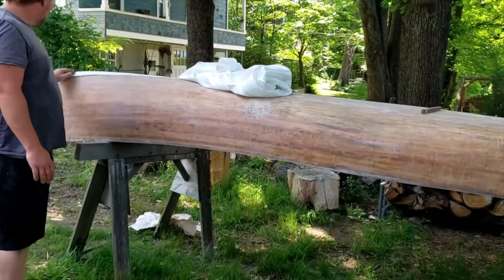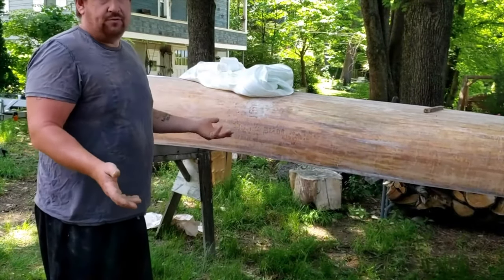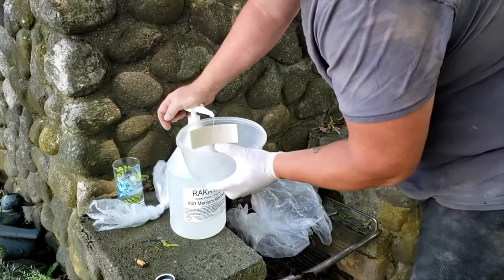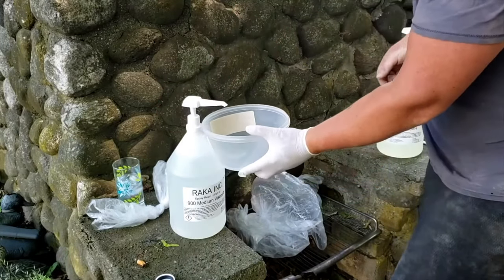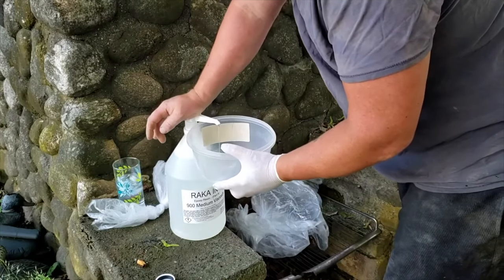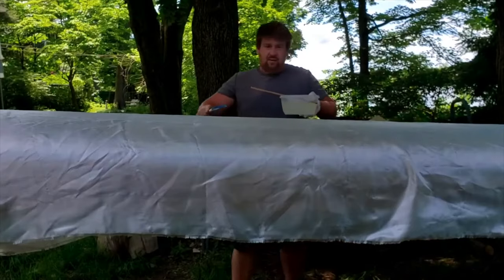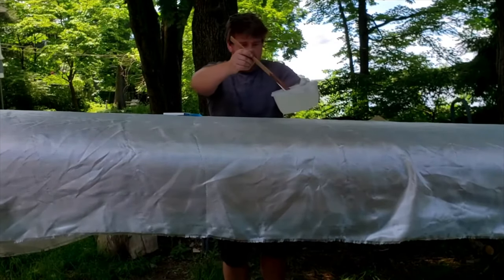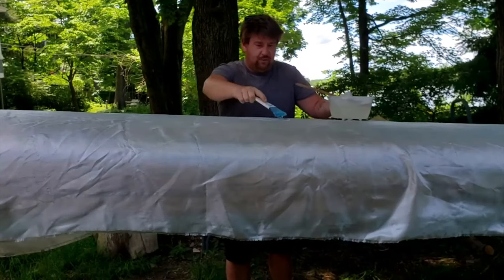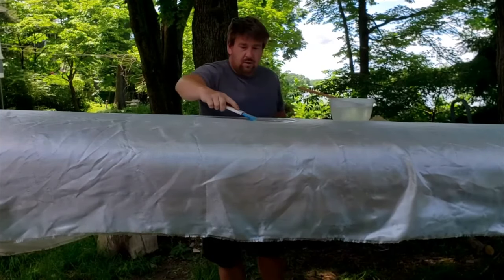I decided to re-strengthen the stems on both sides because it was starting to wear through. So I reinforce them again and put the weave over it. I mix the epoxy thoroughly and pour it on, using a scraper to really push it into the weave. It flattens everything out nicely.